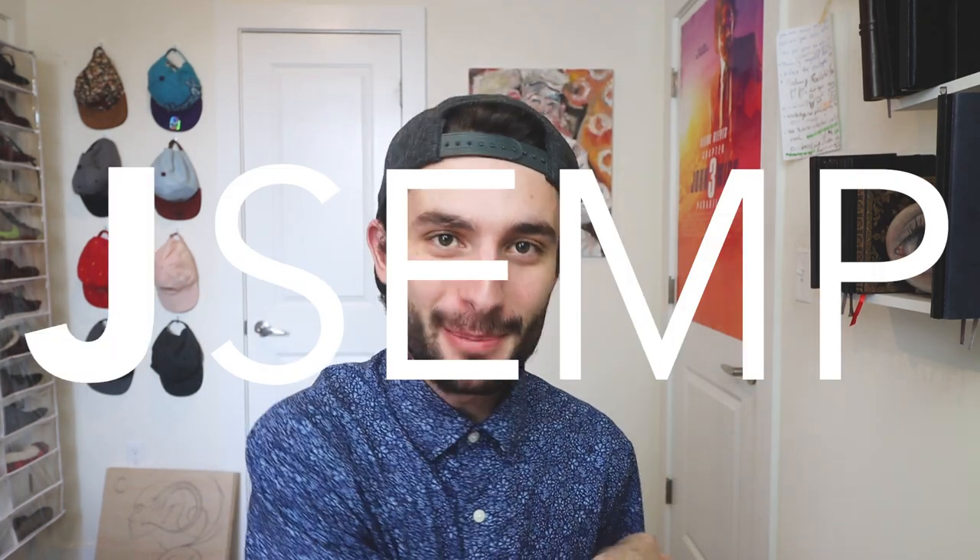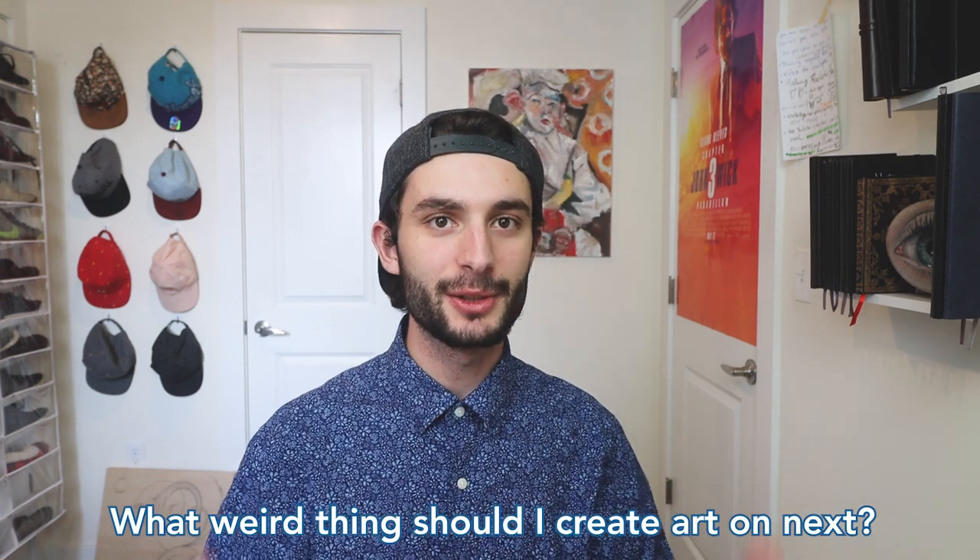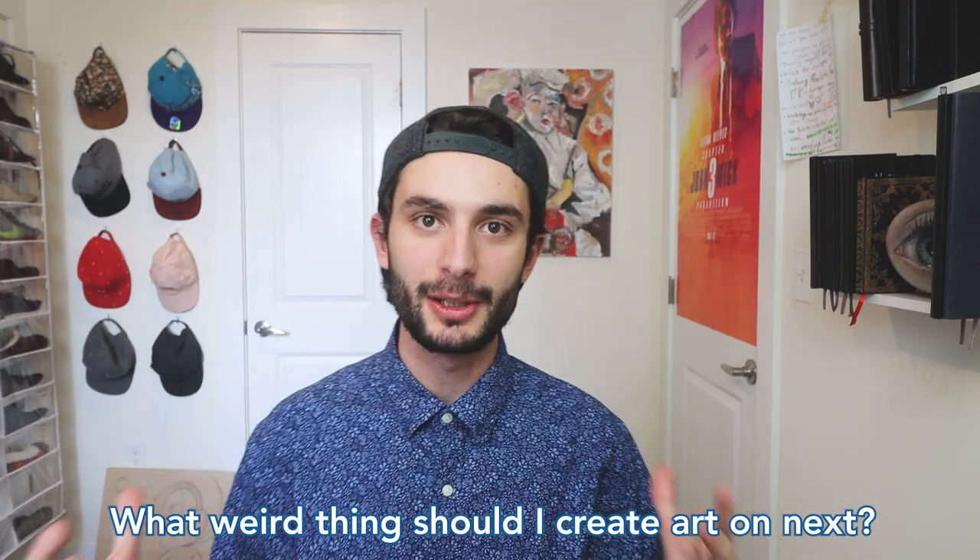What is up everyone? It's your boy Jay Semp and we are back here with another quarantine art video. Today we're getting desperate again. I decided to collect a bunch of CVS receipts and we are going to be creating a piece of art on these receipts. Desperate times call for desperate measures — I'm doing this to show you guys that you can really create art on anything.